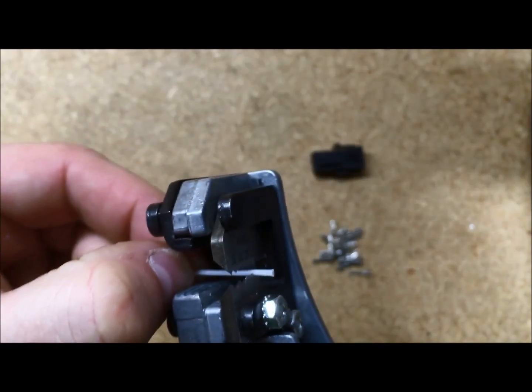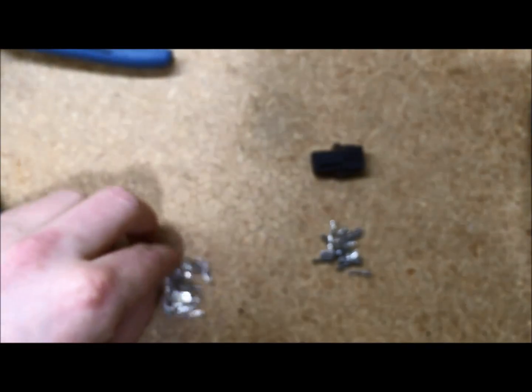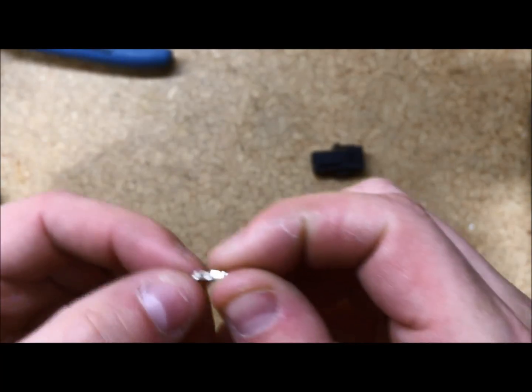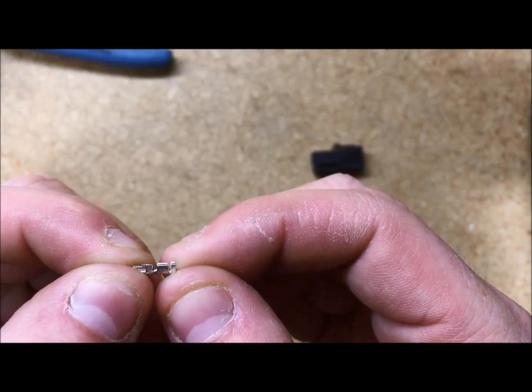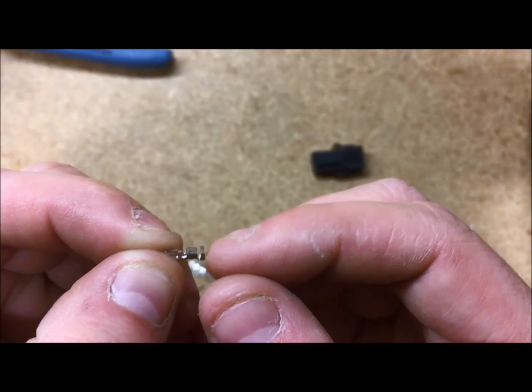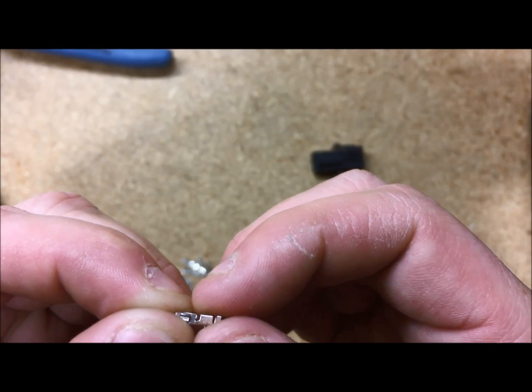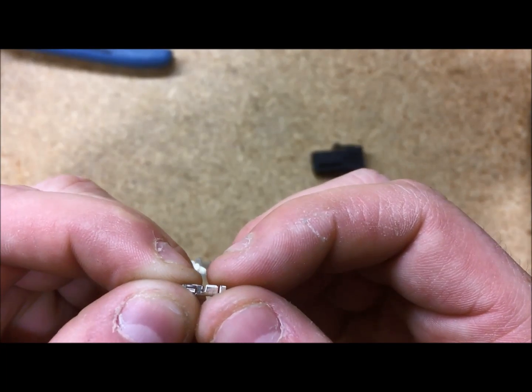The first step will be to strip about an eighth of an inch off the end of your wire. From here, I will take my pin, and you will see there are two sets of wings. The one on the back, which you will use to crimp onto the jacketing, and the one next to it, right there, which will go onto the wire.